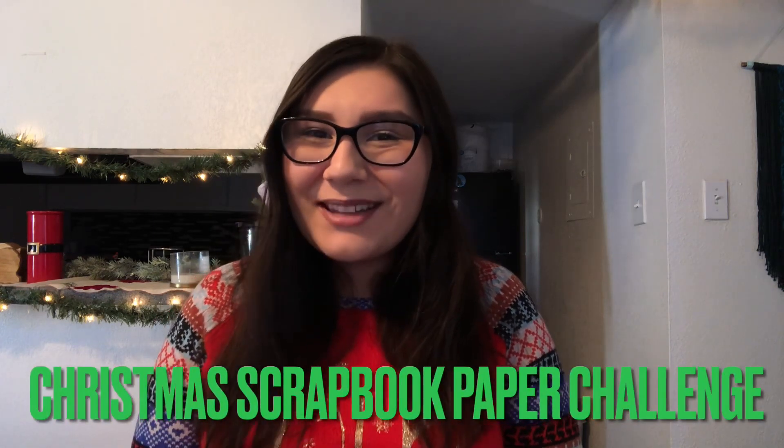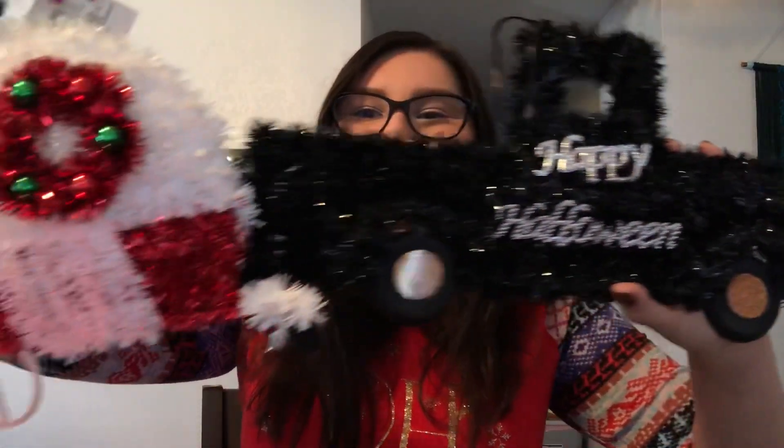This is the Christmas Scrapbook Paper Challenge! And for today's video, I am going to be revamping a little truck and a little trailer from Dollar Tree!